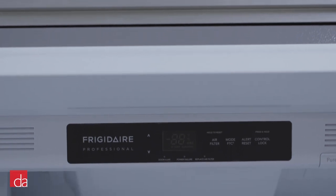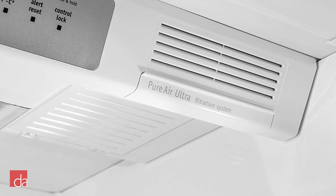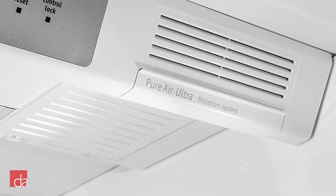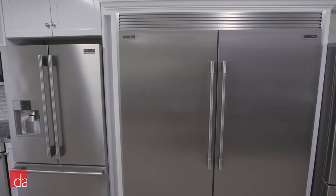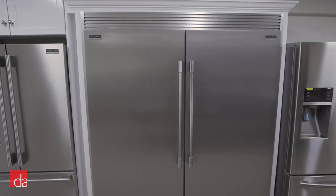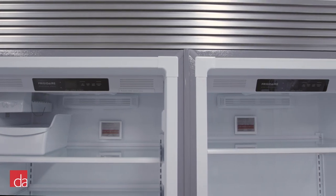The all-refrigerator and all-freezer are designed to be energy-efficient and quiet. Both offer precise temperature and humidity control, which help keep your food fresh and vibrant for as long as possible, as well as a pure air filtration system which removes up to seven times as much odor as baking soda. In addition, if you're installing these as a pair, you'll also have the inherent benefit of having a separate refrigerator and freezer, which prevents flavor transfer between the two units.